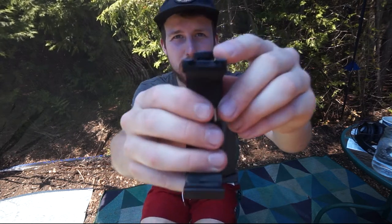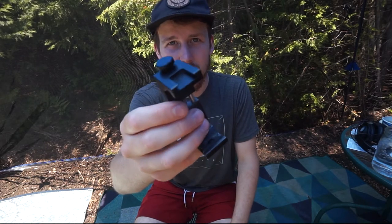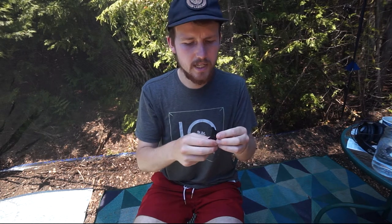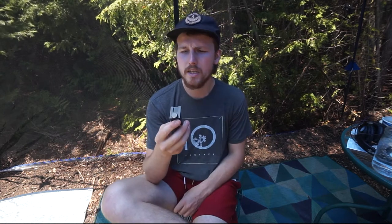It also has a cold shoe mount at the top, which was interesting to me because I originally wanted to put a shotgun mic and attach it to my phone. My phone didn't end up being super capable of doing that, but if yours is, you could put a mic there, a light there — anything that fits a cold shoe mount.